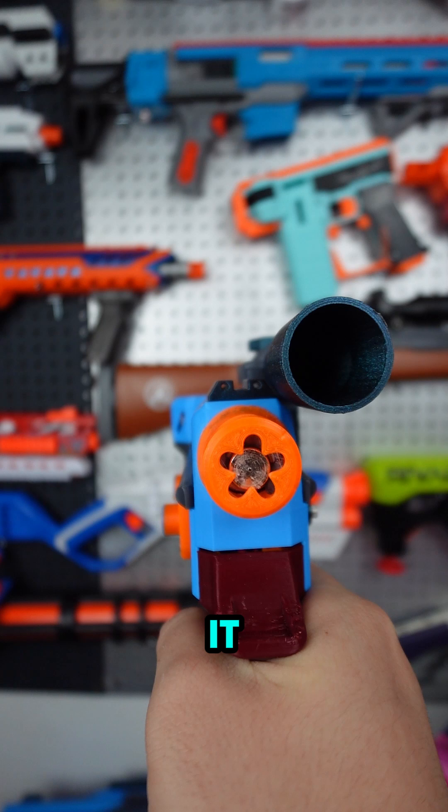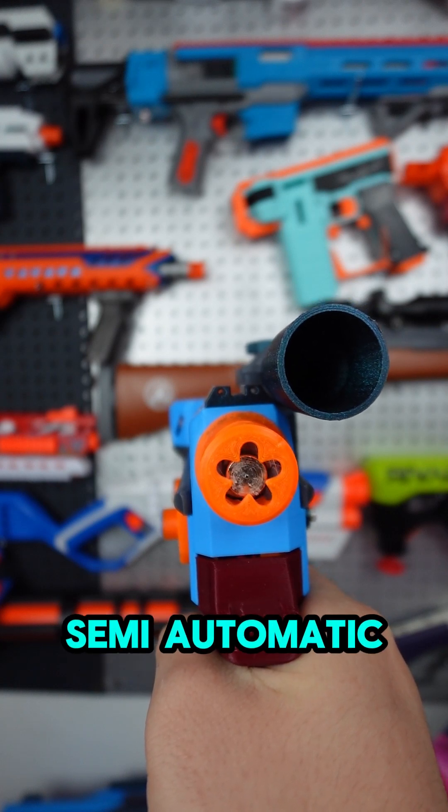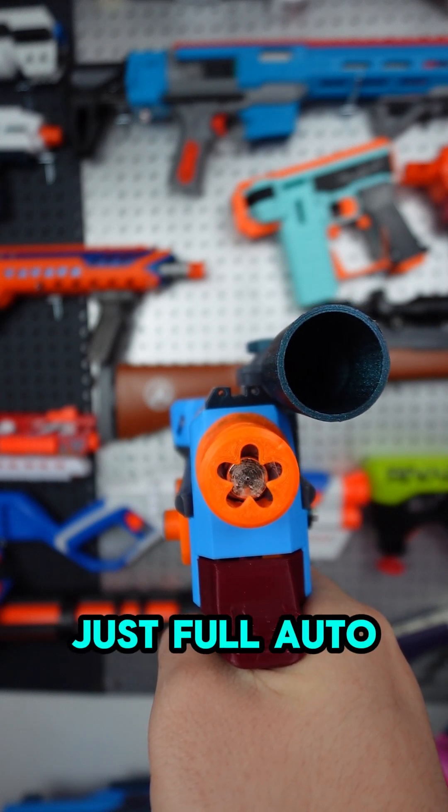And also depending on how you wire it, you can have it as a semi-automatic pusher, select fire, or just full auto.